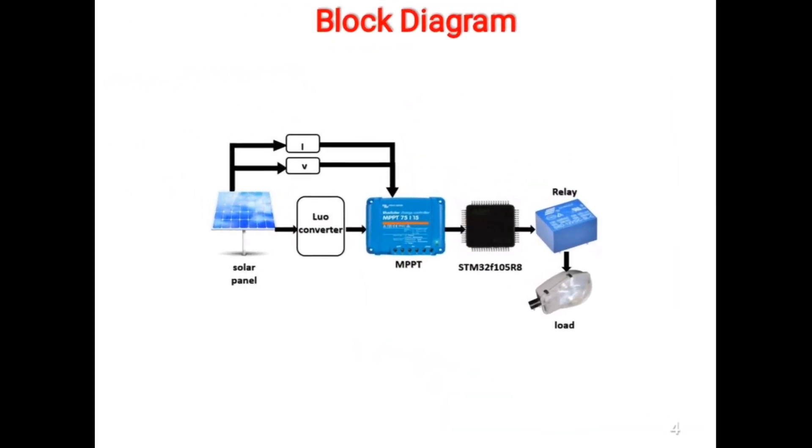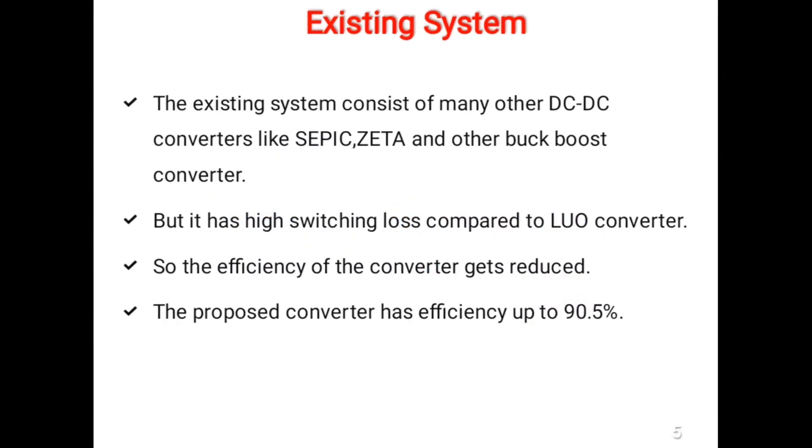Many DC to DC converters such as buck boost converters are used to obtain constant output. But the switching losses and losses in the energy storage elements are very high for very high current. Hence, the Luo converter is preferred for this project because it has less switching loss compared to other converters.